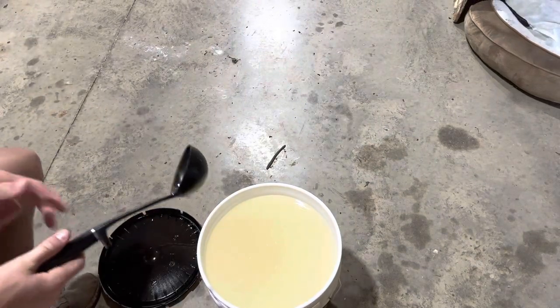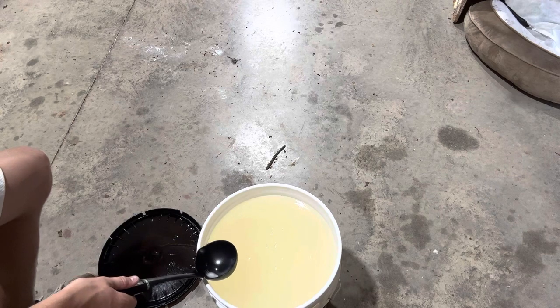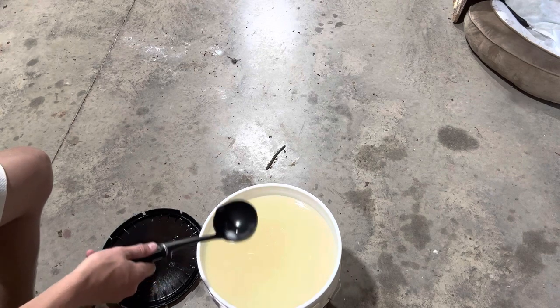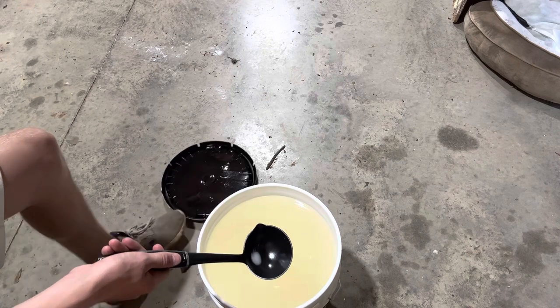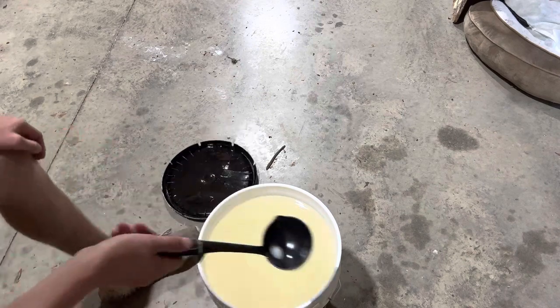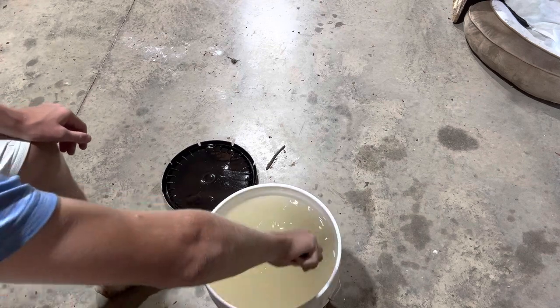What is up guys, welcome back to another video. Today we are making a secret color — I'm not gonna say what it is, y'all find out sooner or later when y'all see I'm starting to make it. But we're making core shot sinkos and y'all might be able to guess it or not.